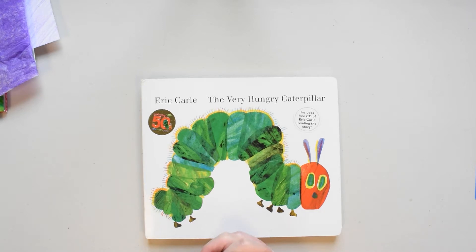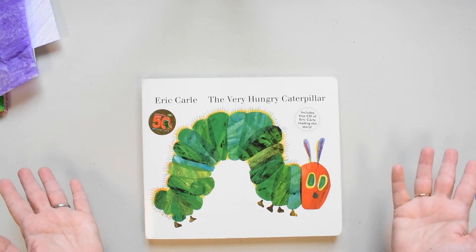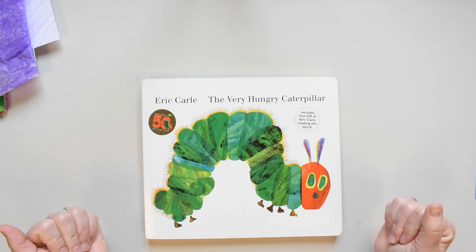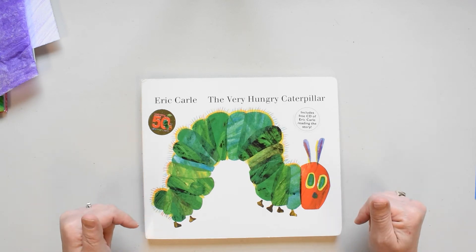Sometimes the things I create look great and sometimes they don't. But every time I learn something and I have fun. Do you like making things? Oh, I sure hope so. So we're going to look at a famous work of art and see if we can make something ourselves using the same technique.